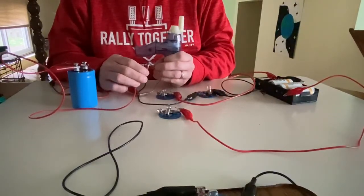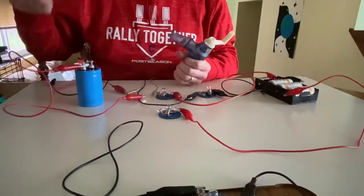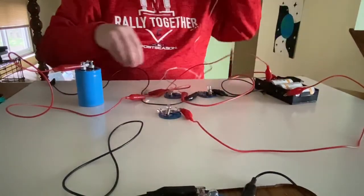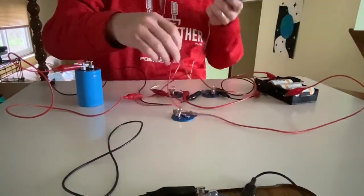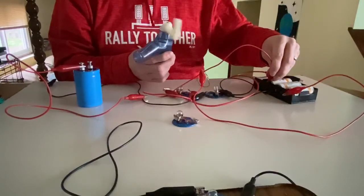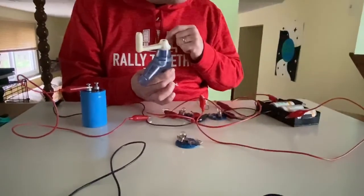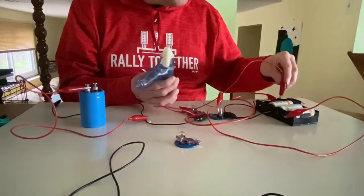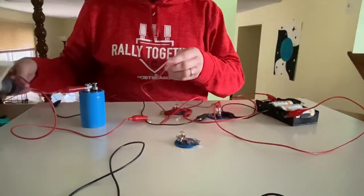Out of curiosity, I wonder what will happen if I connect the Genicon just to batteries — if I connect the Genicon through the circuit. And that turns the Genicon handle. The more cells, the faster it turns. That's really cool.